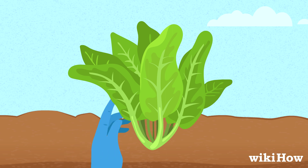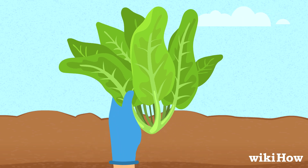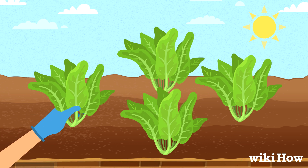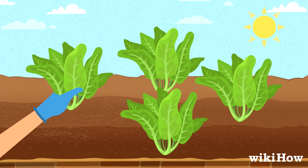Alternatively, you can cut the whole head off at the base with gardening shears. Either way, harvest your lettuce in the morning so the leaves are crisp and fresh.